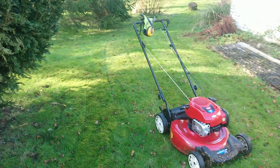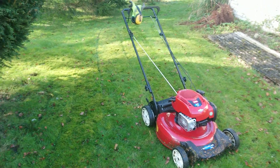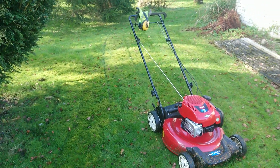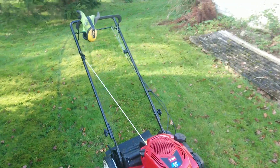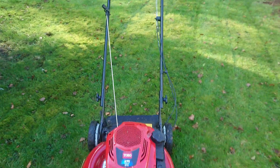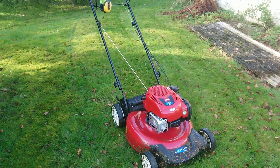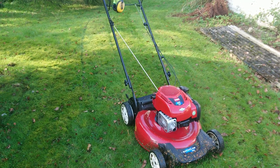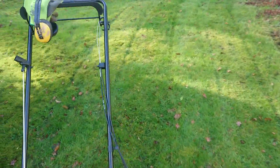Good morning YouTube, just a very quick update — wasn't intended on doing a video but I thought today was a good day to try out on this bit of rough area. This Toro — if you look at one of my previous videos — a customer bought this for me to use at their property as a recycling mulching mower.